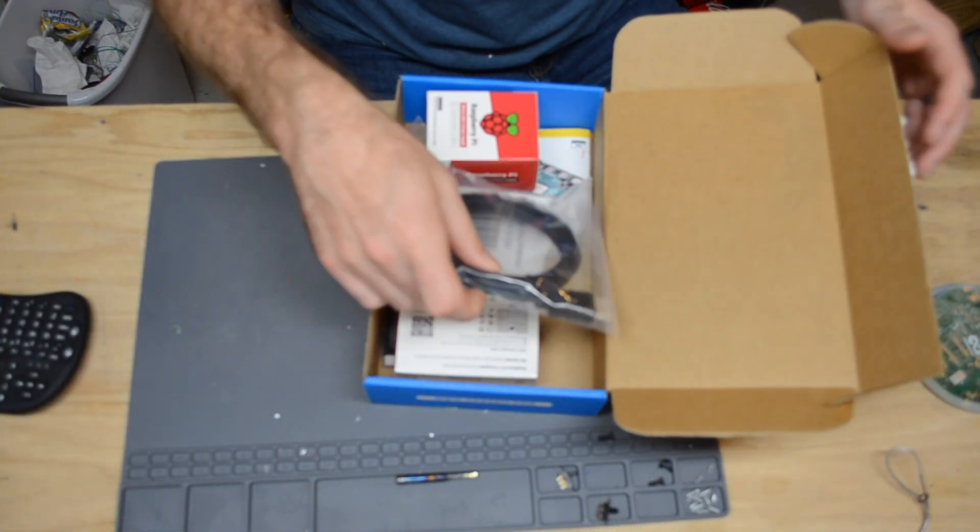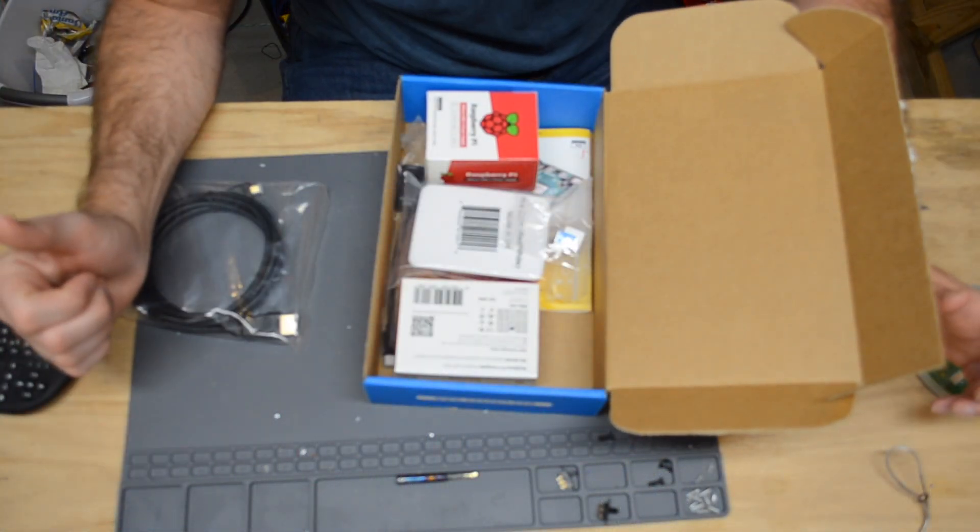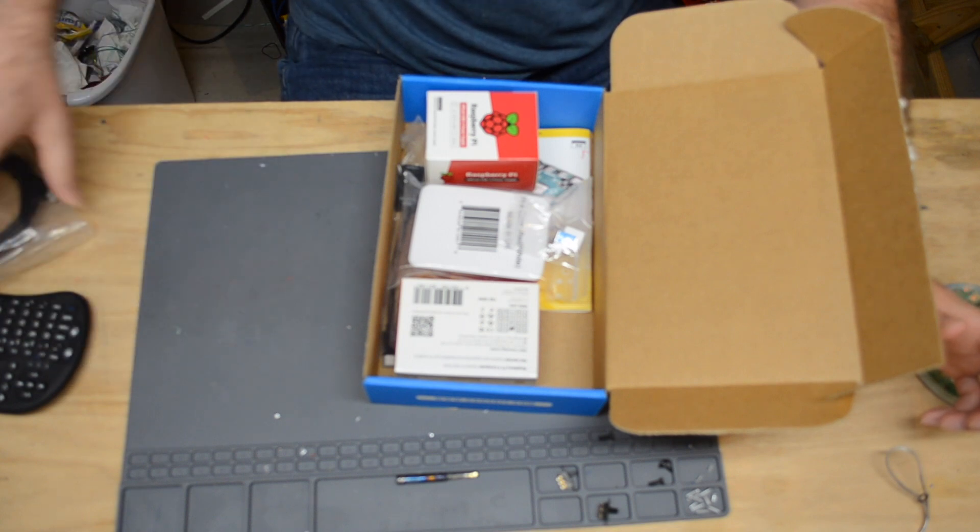The main hardware for this system is going to be based on the Raspberry Pi 4, a four-gigabyte model. The Raspberry Pi Foundation recently released these new models with different memory SKUs: one gigabyte, two gigabytes, and four gigabytes. Since we're going to be streaming video, I thought it best to go with the fastest Raspberry Pi with the largest amount of memory, which is four gigabytes. So I picked up a few kits to assemble the system from.